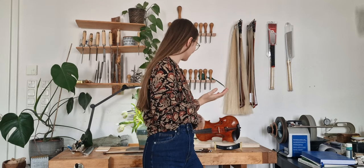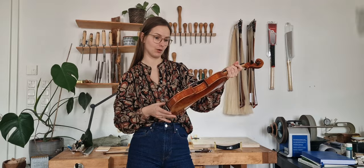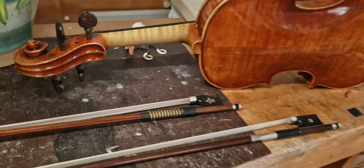Hello and welcome back. Finally I can share with you my next violin. I think this is the first time that I share my Stradivari model on YouTube, so this is a premiere. I also experimented a bit with the varnish. But the most exciting thing — how does it sound?